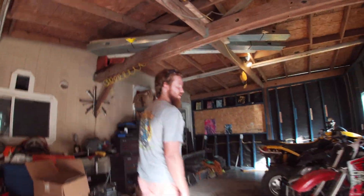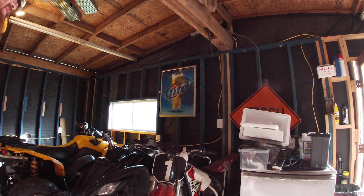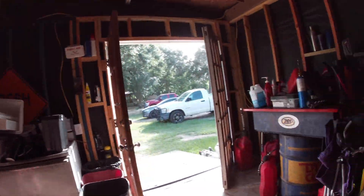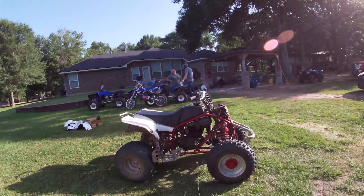It rips, but it's a little junky — crashed on the road a couple times wheelying. But it rips. I'll have to line these two up and see how they do. I got problems with the damn shifter though. I think the splines are worn out on it. I'm going to order a new one.